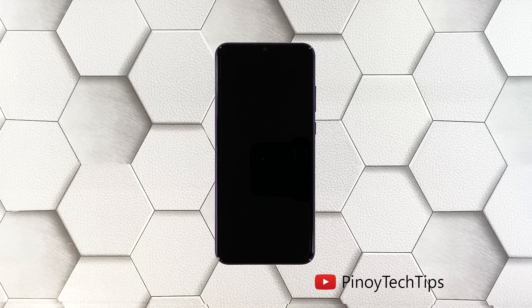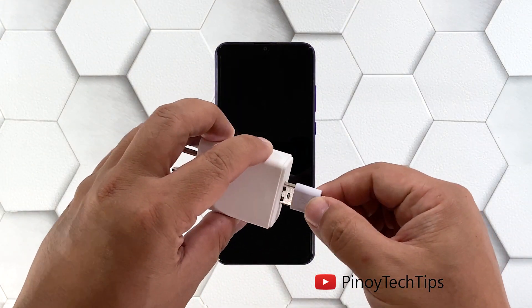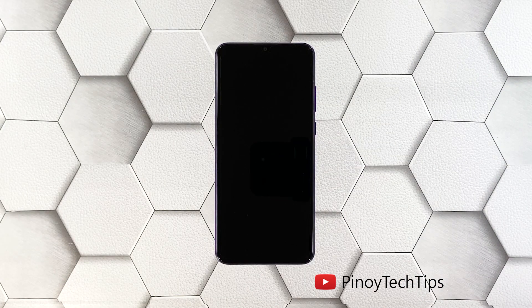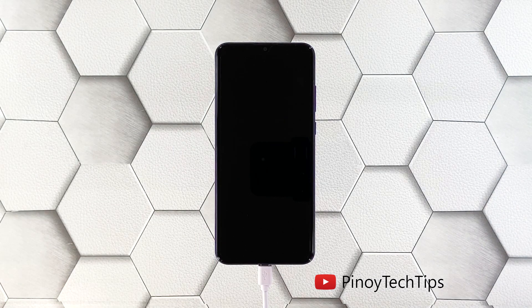To fix it, here's what you should do: plug the power adapter to your wall outlet and connect your Huawei Y6P to the charger using the original cable.